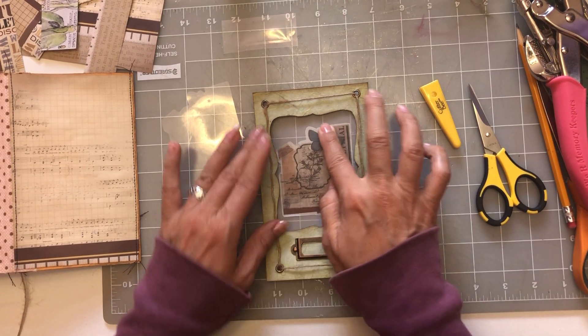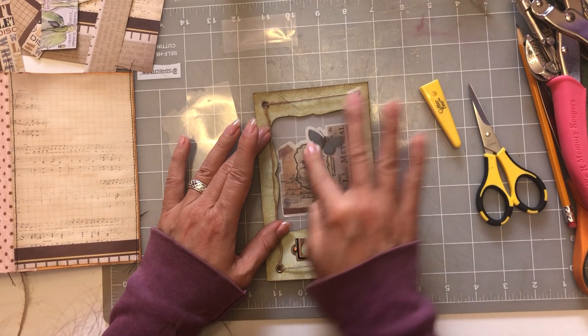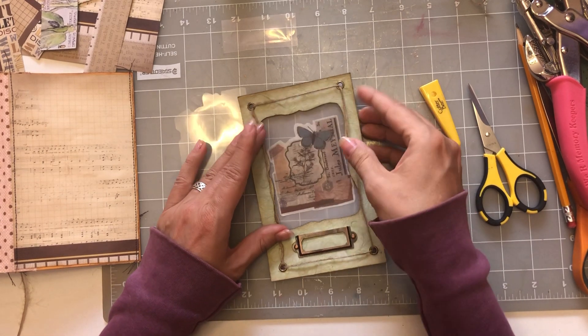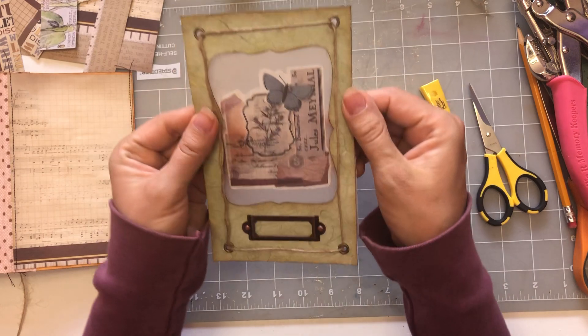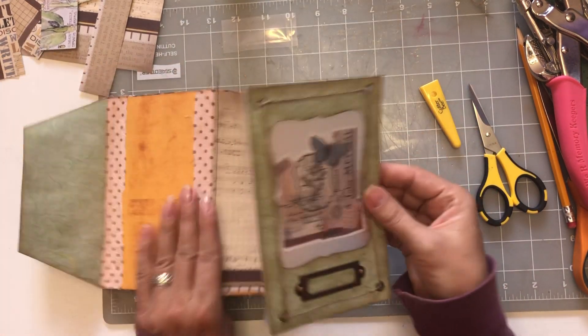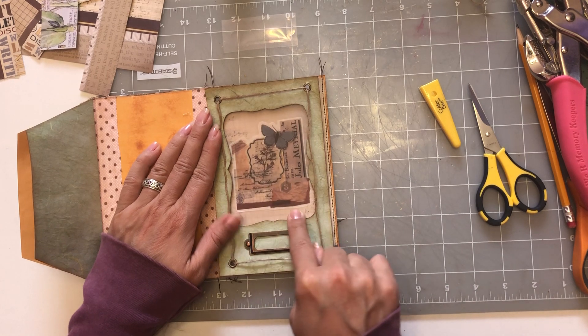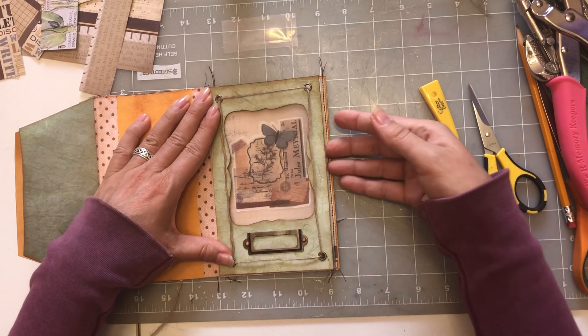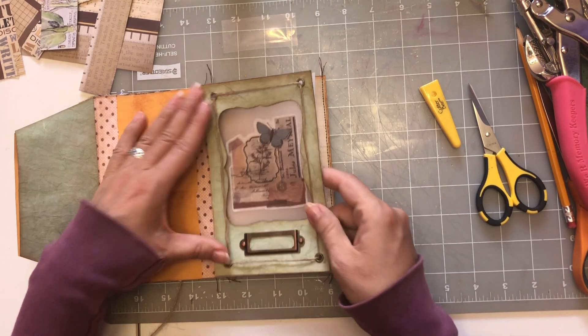There we go! Look how pretty that is — I love it! You'll be able to see through it; you can see the light coming through. When this is on here you'll actually be able to see the music paper through it as well. This will be a pocket right here, which is why I've covered the whole thing with vellum.